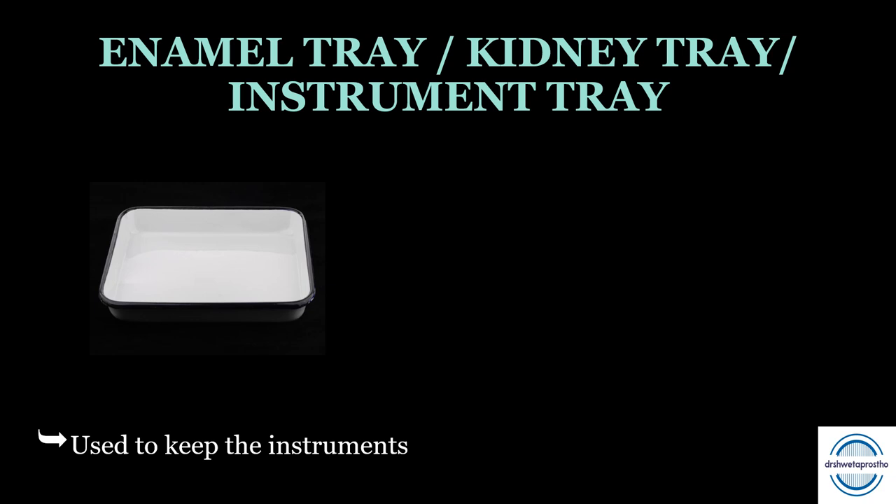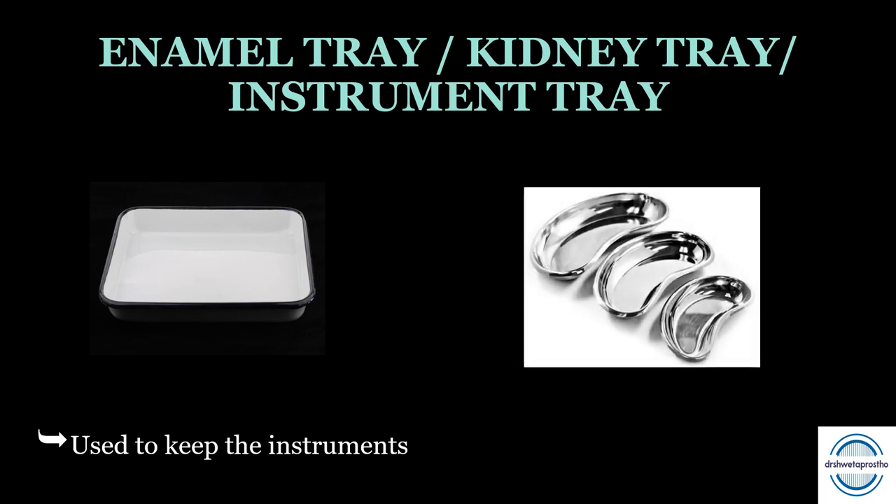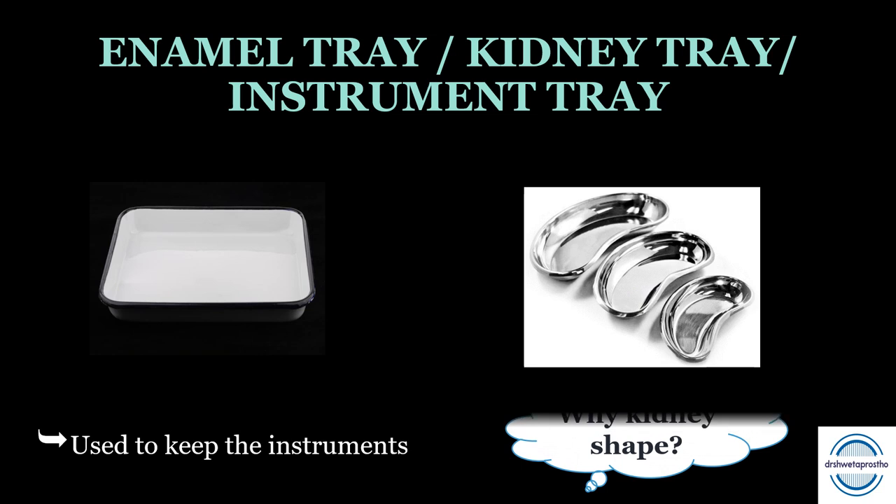Enamel trays are large white trays used to carry all instruments. Kidney trays are stainless steel trays for carrying basic instruments — you can present your work to your mentor in a kidney tray as it appears more presentable. The kidney shape allows the dish to be held against the patient's body to catch any falling fluid or debris. Go for a medium size at this point.